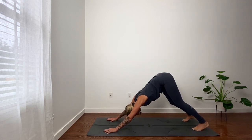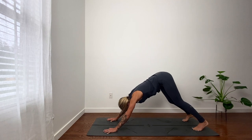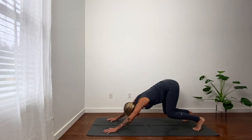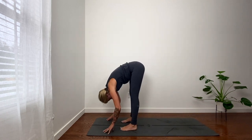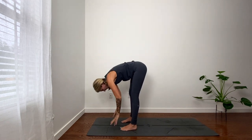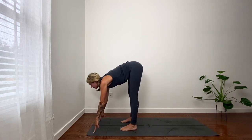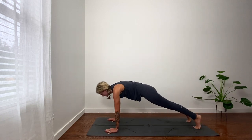In breath. Out breath. In breath. Out breath. Lift heels, bend knees, little hop. Big hop. Fold. Reach up, look up, palms touch. Hinge at hips, fold. Come to fingertips. Extend your spine, look forward. Exhale, plank all the way through your push-up or to your belly.